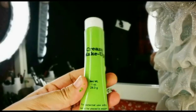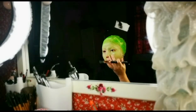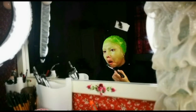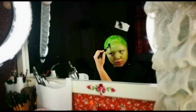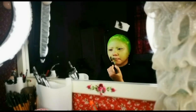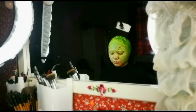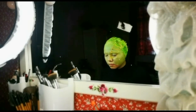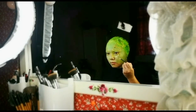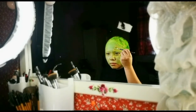For the coloring part, I choose the best face paint green color and apply it all over your face. Now we can start to draw the pattern as you wish.